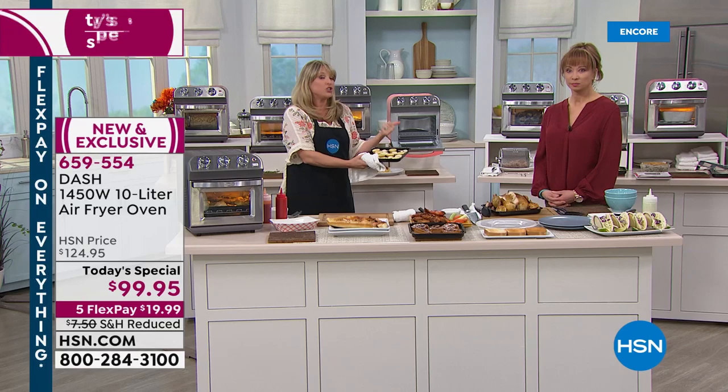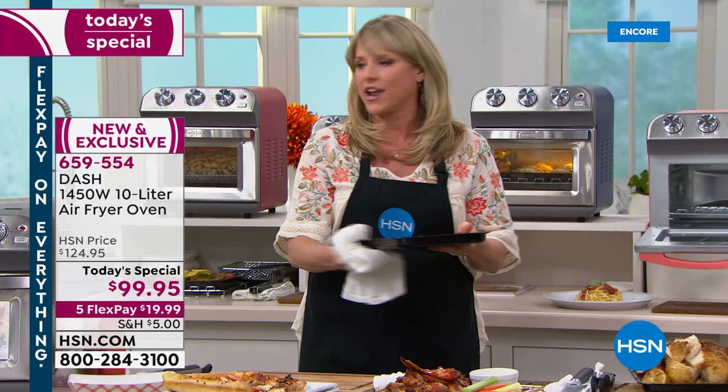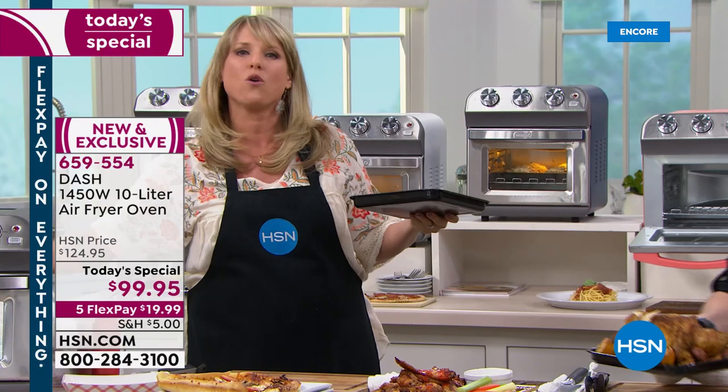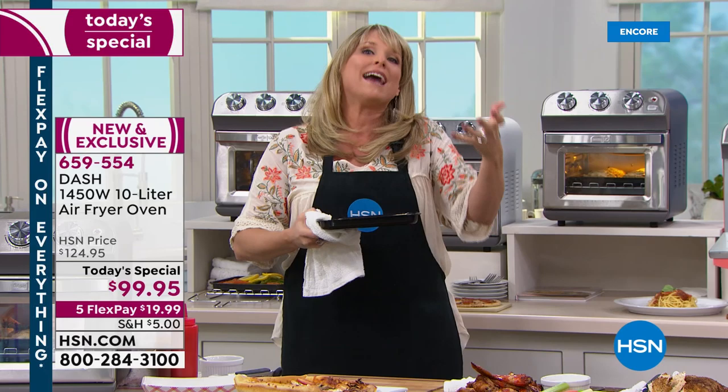A nine inch pie pan fits — if you're wondering, will this fit my traditional bakeware, it will. Appetizers: your cheese sticks, chicken wings — these are little mini quiches, little spinach and feta wraps from the frozen food section. These are things you would traditionally put in a deep fryer. Your whole house would smell of boiling oil, then you'd have to figure out what to do with it — all the extra fat, calories, cholesterol. When you air fry, you crisp up your food using air instead of oil.